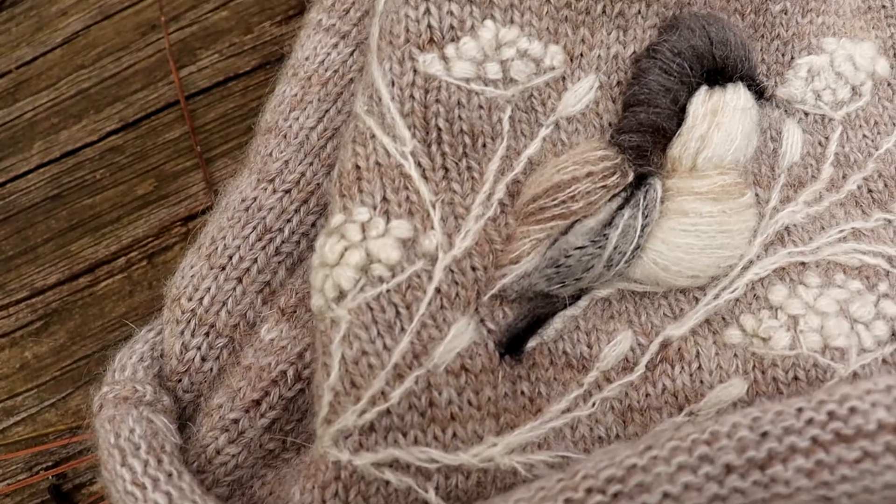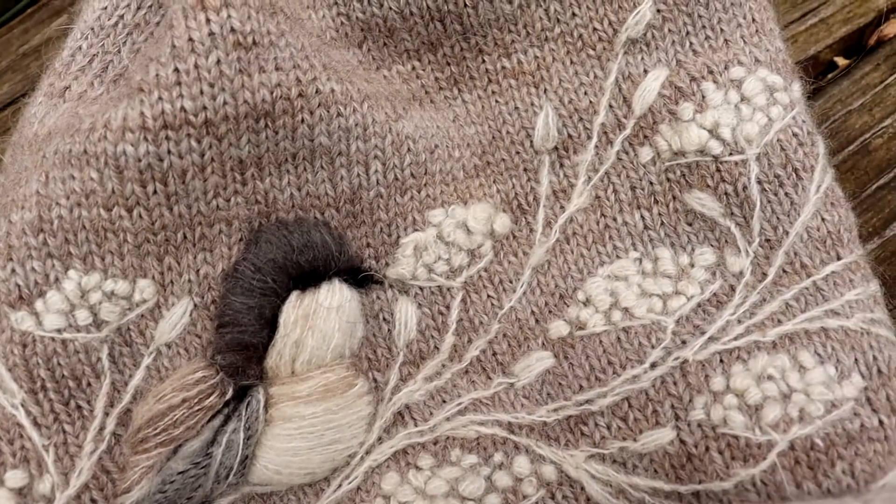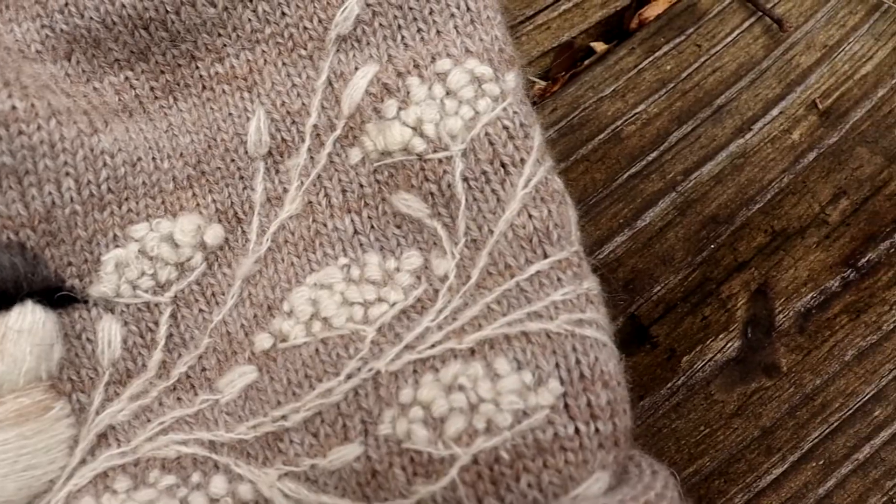Now we're going to move on to the accessory part of my winter wardrobe. My accessories are a lot, and that's because I have a lot of monochromatic base layers and I wanted to be able to dress them up or down. I got this wool hat custom-made on Etsy from Margaret Crafts. I really love this hat — the craftsmanship is just beautiful. I love the little bird on it; I think it's very cottagecore.